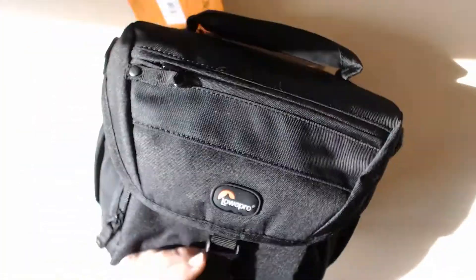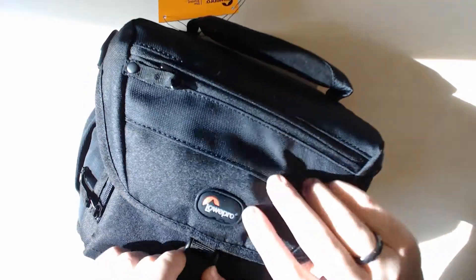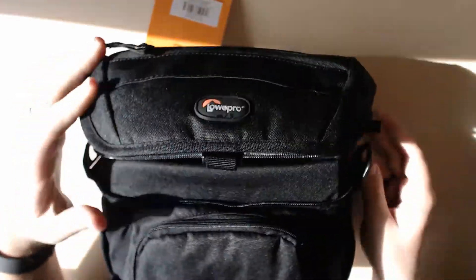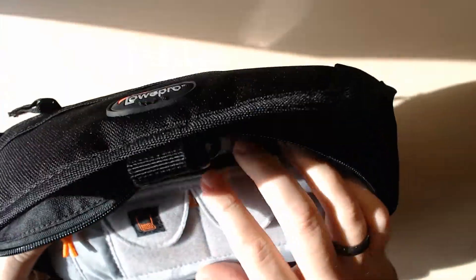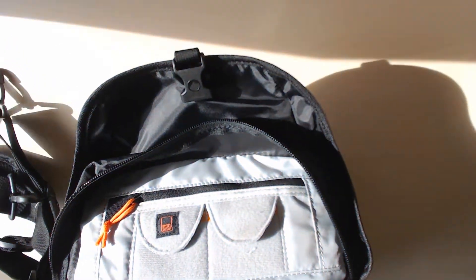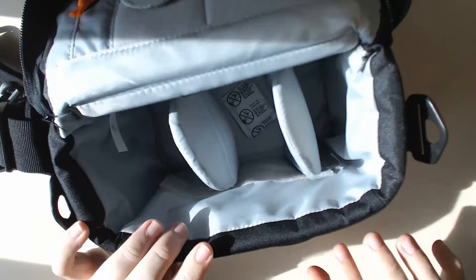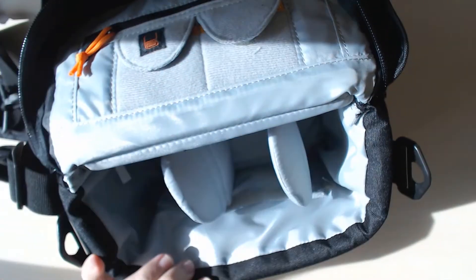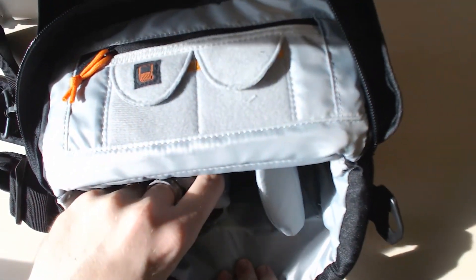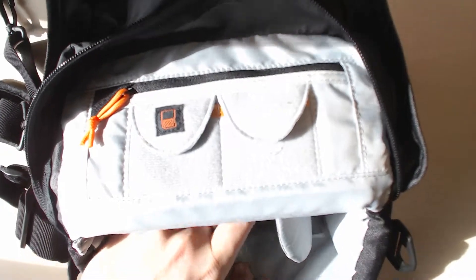Anyway, on to today's topic. First off, we have here this bag, so from that perhaps a couple of people can already tell what I am unboxing today. We have a nice bag with the usual things you would expect — some compartments inside, silica gel, let's put that away.